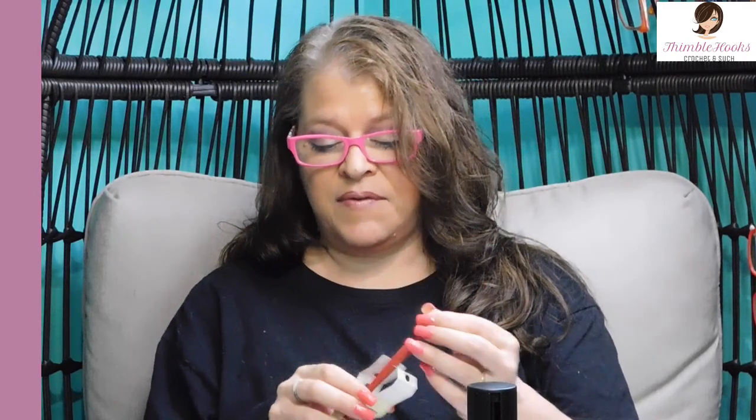Hello friends! Beth with Thimblehooks. Thanks for stopping by today to see my newest addition to my collection. I think it's kind of curious that I have a red Etimo Tulip right here that I love — this hook is one of my favorites.